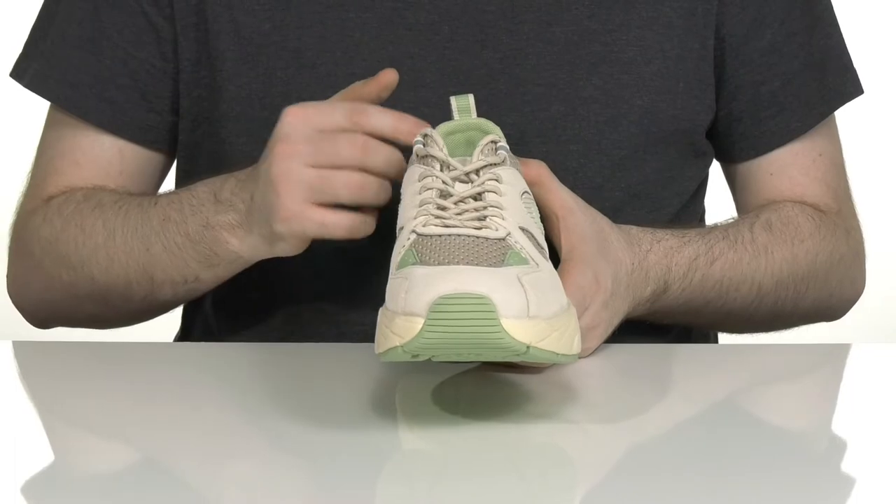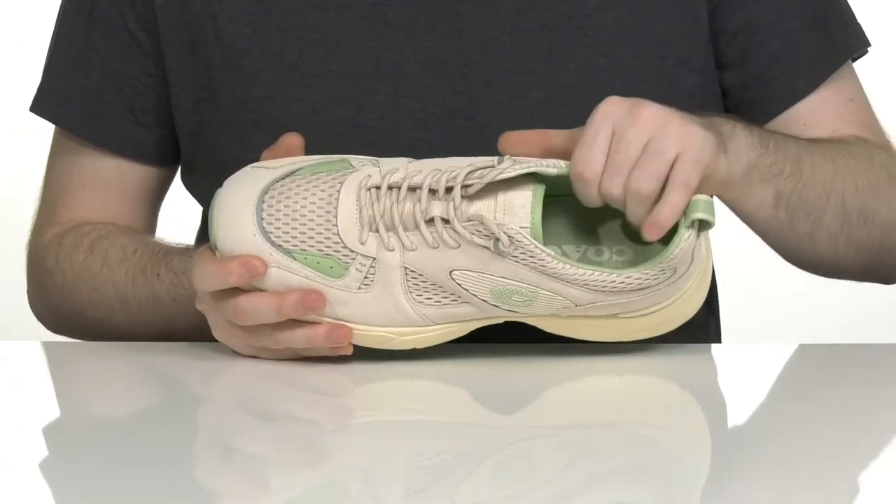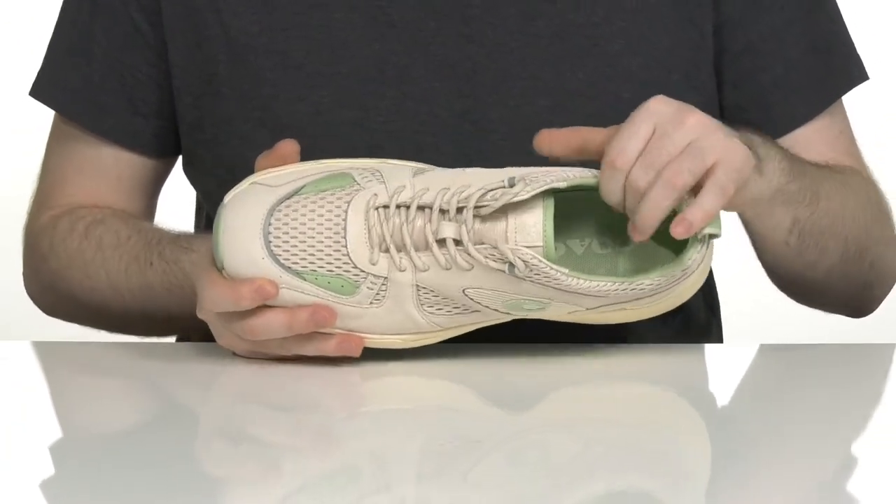It has a traditional lace-up for the perfect fit, and the inner lining is made with perforated mesh as well, keeping it very lightweight and cool.